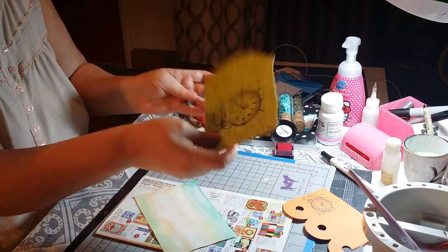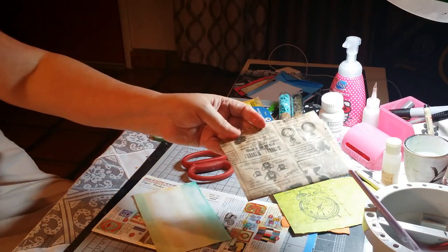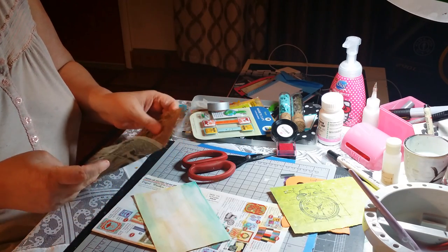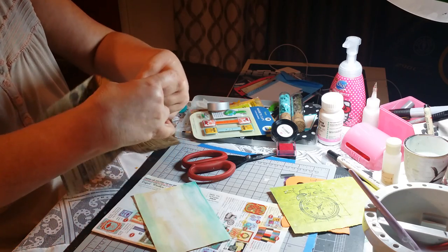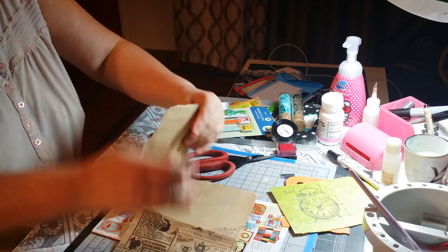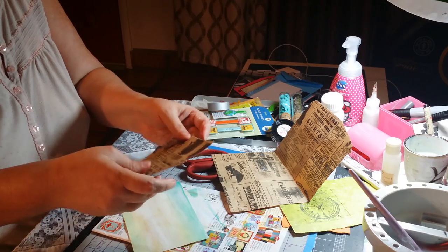I stamped them on these pieces of paper. This little bag here was sent by my pen pal Robby Moore. I'm going to cut a piece of paper to use on my card — just a torn piece of paper. I think it's a bit too big.